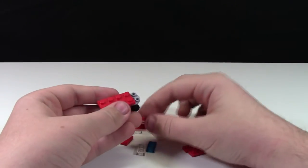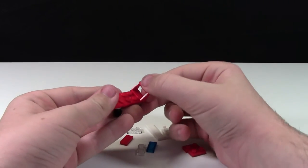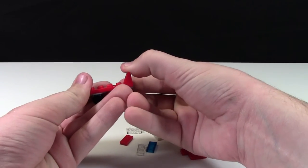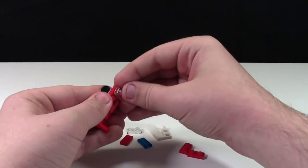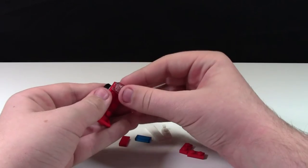Next up, you're gonna add this slope piece to the very end. Then take the two trans clear plates and snap them on like this.